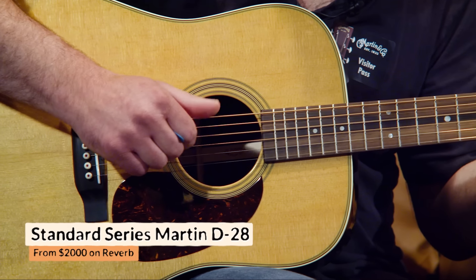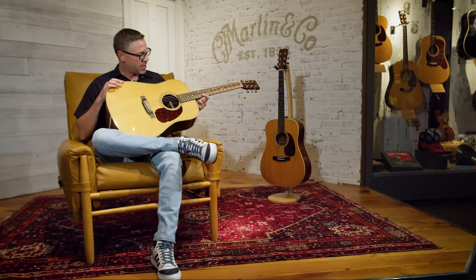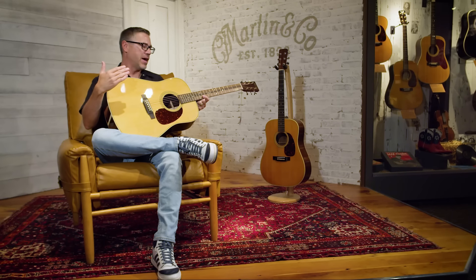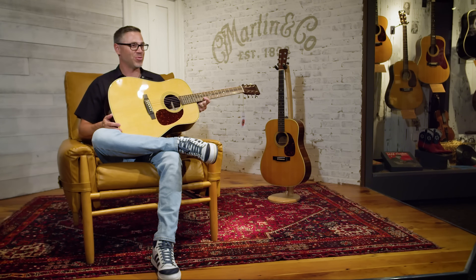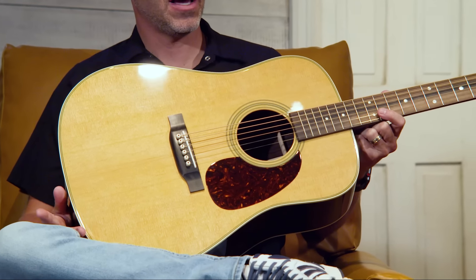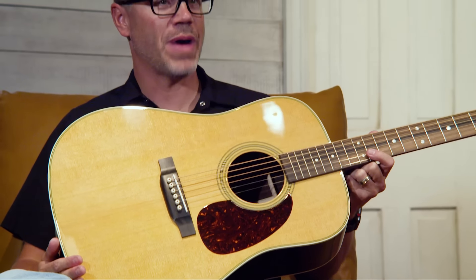The differences between the HD28 and the D28: the D28 obviously does not have herringbone. It has an alternating black and white Boltron binding style — Martin couldn't get herringbone anymore because they were sourcing it from Germany, and because of World War II, the United States was not doing business with Germany at that time. So they borrowed the inlay from one of their archtop models and transitioned it to style 28 guitars. Sound-wise, the D28 has standard position non-scalloped bracing where the HD28 is forward-position scallop. The D28 may be a little more balanced — you might not get as much bass response, but you'll still get a lot of volume.